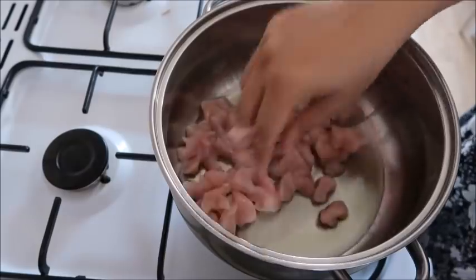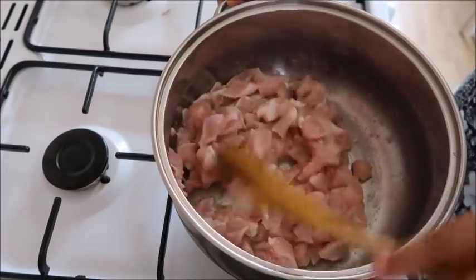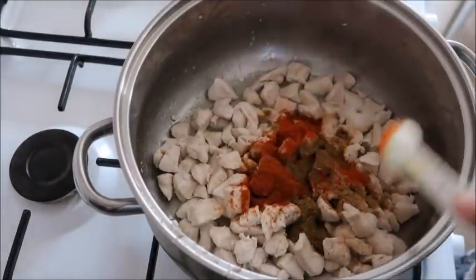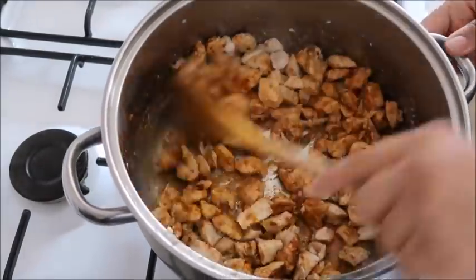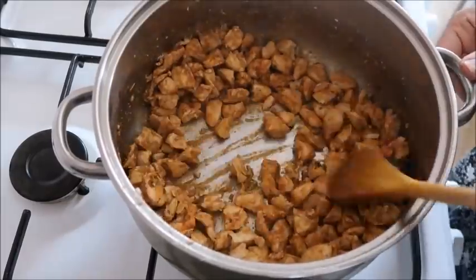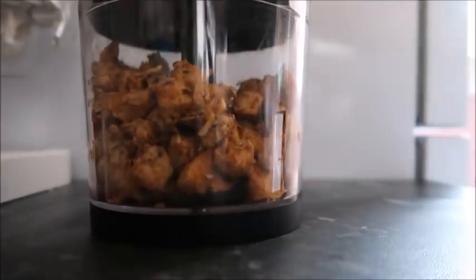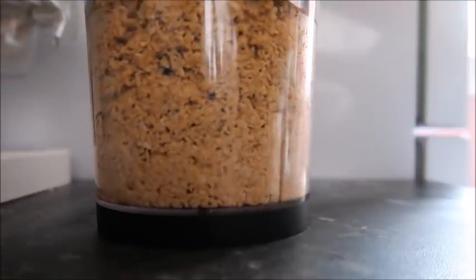In a large pan I added some olive oil — I normally use sunflower oil but tried olive oil for a change — and added in the chopped chicken breast, cooking it until it was nice and white. I added some garam masala, cumin powder, garlic paste, paprika, and some mixed herbs. Once the chicken had cooled down, I added it to the chopper and processed it until it was nice and small.